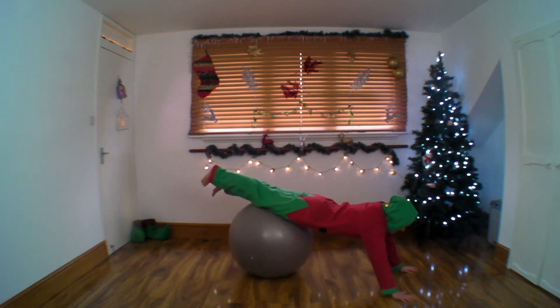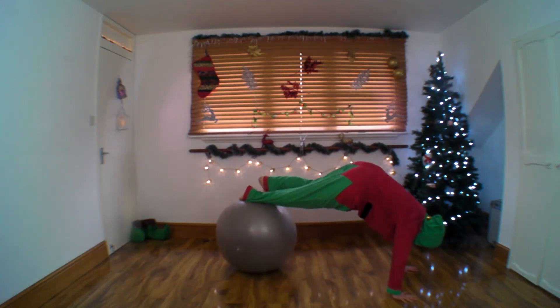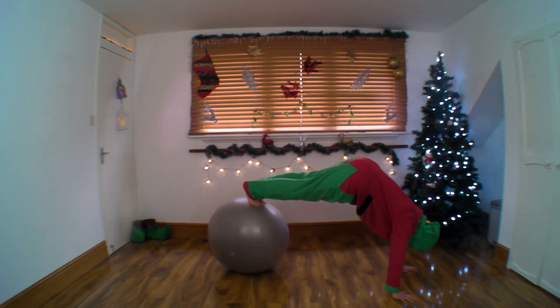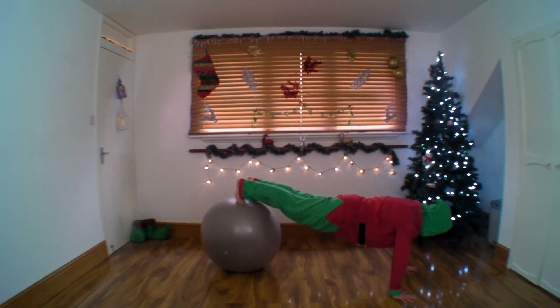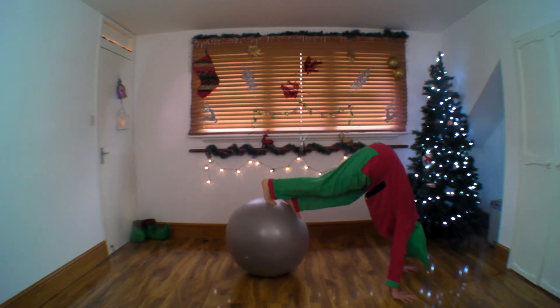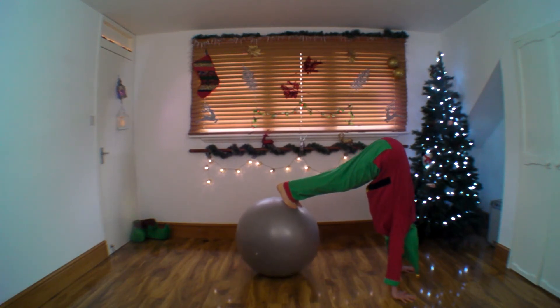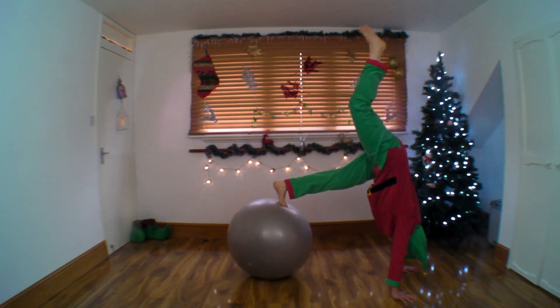So you bring yourself forward and then set the toes under. Even that in itself is one part of the exercise. But if you can, bring the ball in — a little bit more — and you lift, if you can.